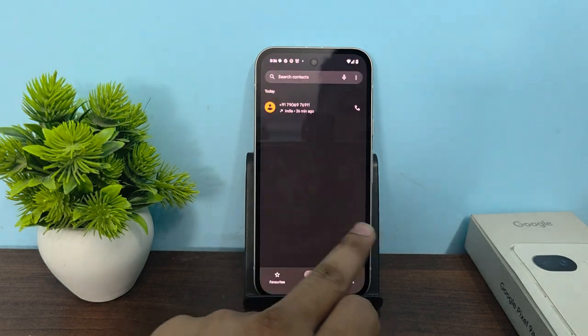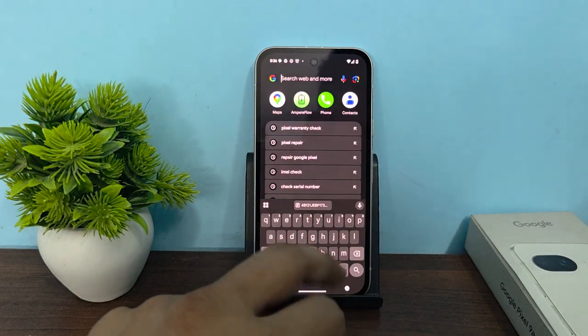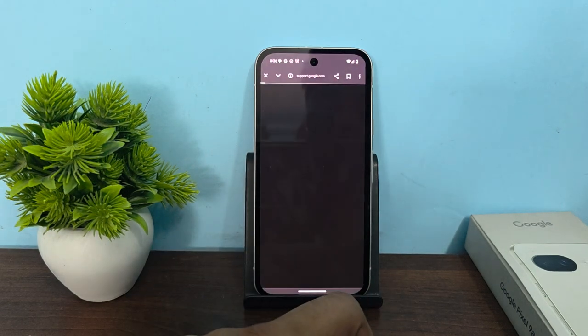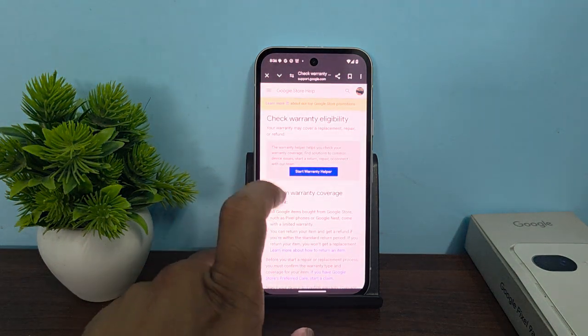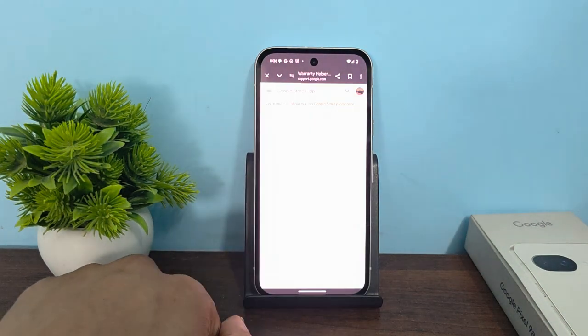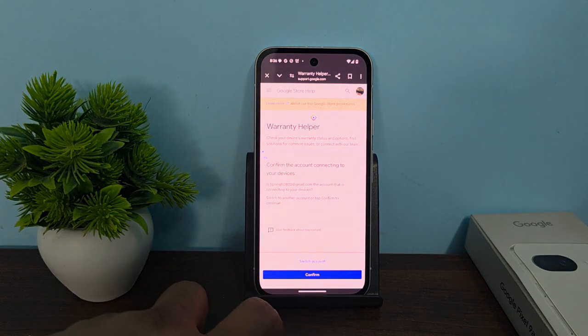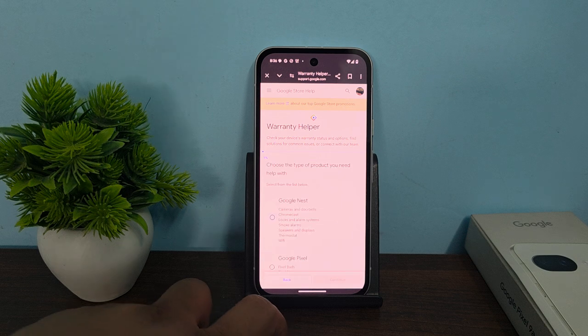After that, open the browser and click on the Pixel warranty check website. Open the first link, then click on 'Start Warranty Helper'. Here you can choose the account which you are logged into on your device, then click on confirm.